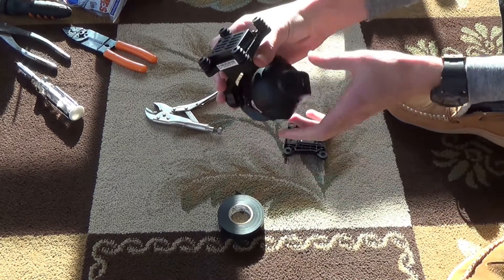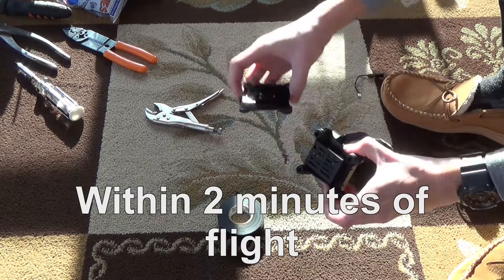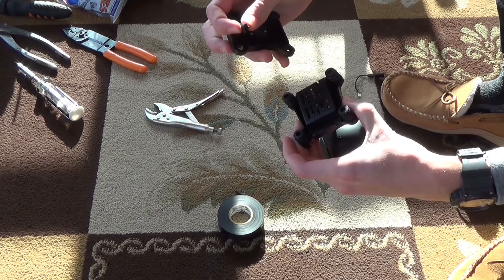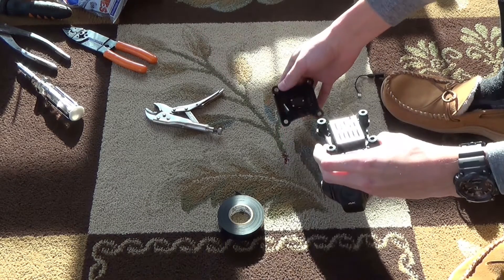So what happened was I crashed my Typhoon 4K and the gimbal actually went into two pieces. All these wires pulled out. So I'm going to try to tell you guys how to fix this right now.